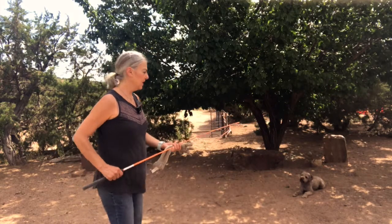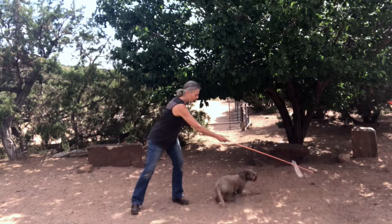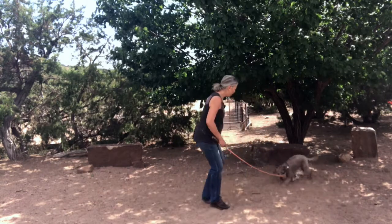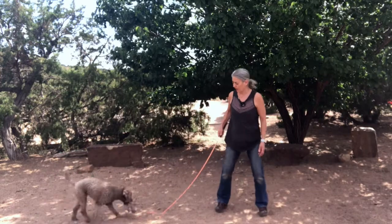So first I'm going to say to Bodhi, 'chase' — have her chase the toy. Good girl. It's not crazy movements; we've got to be careful not to injure the dog. Good job. And it's okay if the dog gets the toy — that's part of the fun.